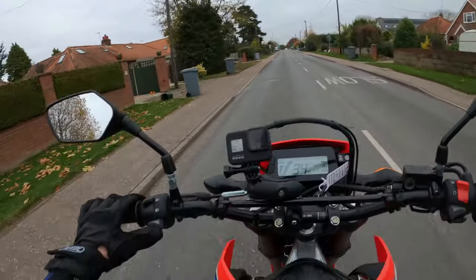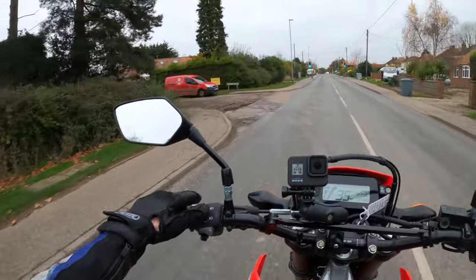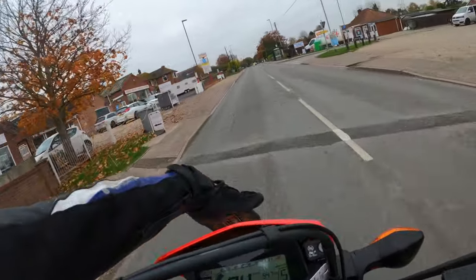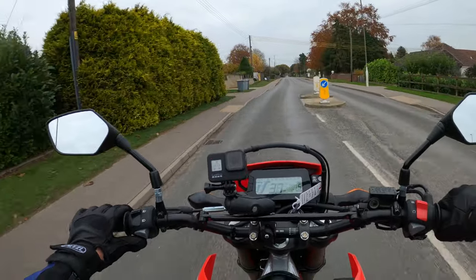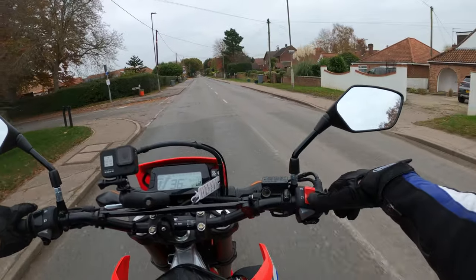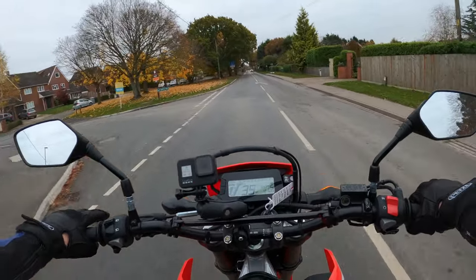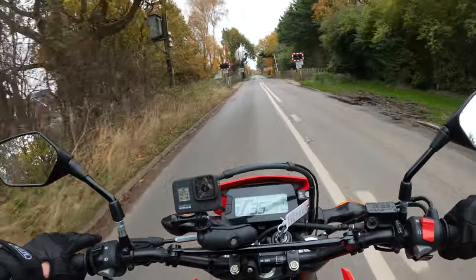Very minimalistic - nothing behind, nothing in front. Horn, standard sort of horn. High beam, low beam on the left hand side. The lights are on - this is Euro 5 compliant, so the lights are on normally, daytime running lights or just main beam. Indicators left and right, press in the middle to cancel. Right hand button cluster - very minimalistic: a kill switch, hazards, and the start button. Very minimalistic, which is what you'd want on a kind of off-road sort of machine.